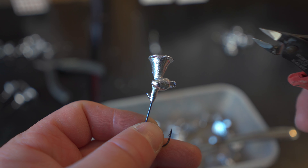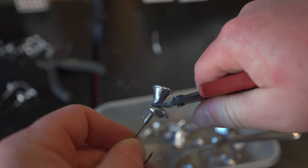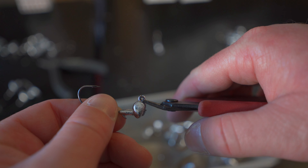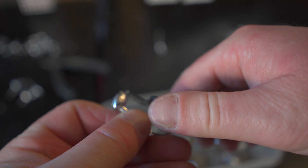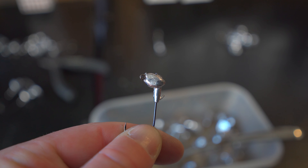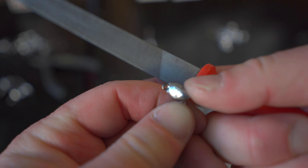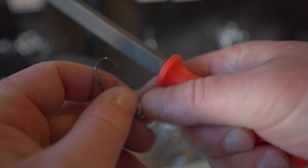The next step in the process is cutting off the sprue. Every jig needs to be trimmed up a little bit. We cut that off, and we still have some lead around the eye of the hook where we're going to tie everything on, so I'm going to clip that off as well. That right there is our final product. I like to take a file and file all those rough edges down so it's nice and smooth, and then do the same around the eye of the hook for a nice finished look.